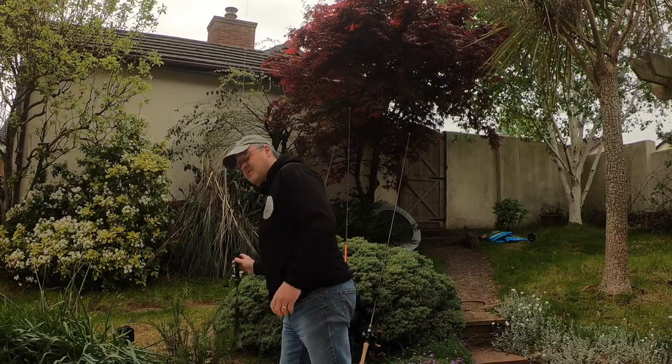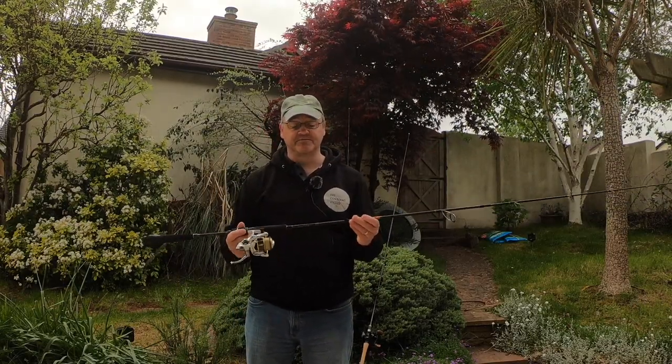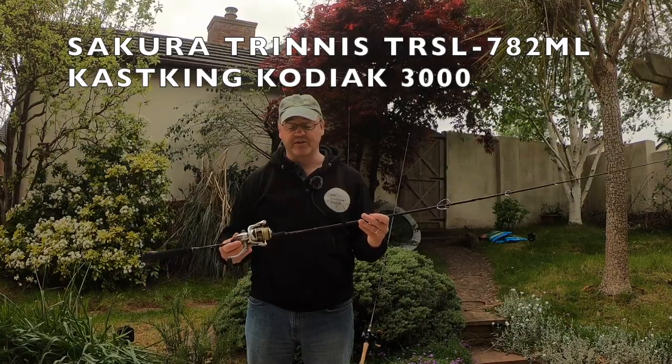Hi, it's The Constant Angler. I'm going to talk to you today about my wrasse and bass rods that I use in local estuaries and around the coastline. So if we start off here, we have a Sakura Trinis long-range series rod.